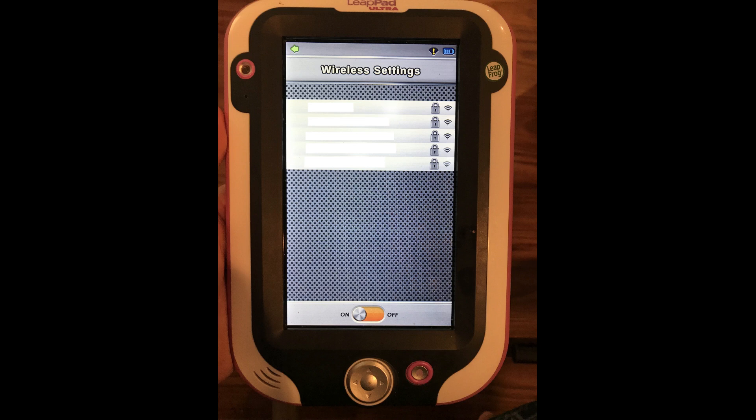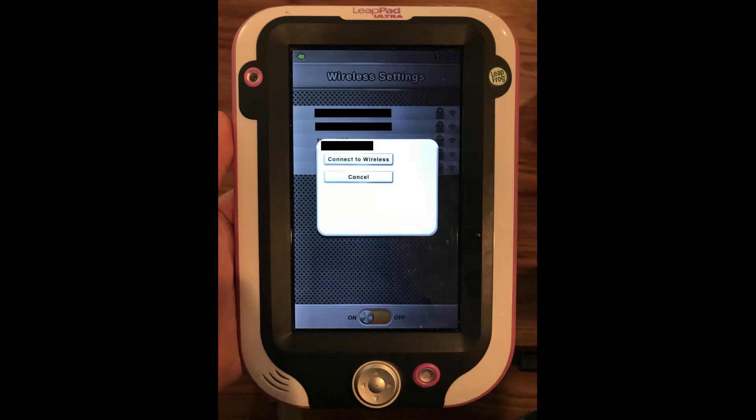A list of available wireless networks appears on the screen. Step 5. Tap the wireless network you want to connect to. A dialog box appears on the screen. Verify that this is the Wi-Fi network you want to connect to, and then tap Connect to Wireless.